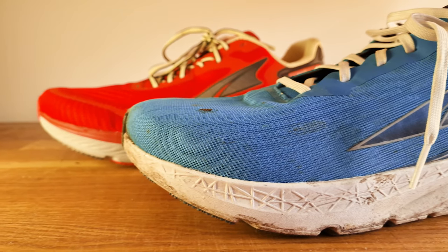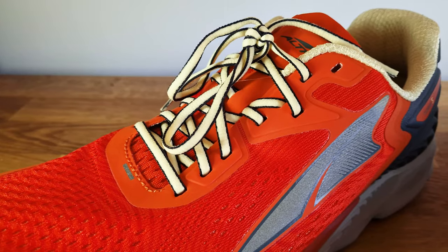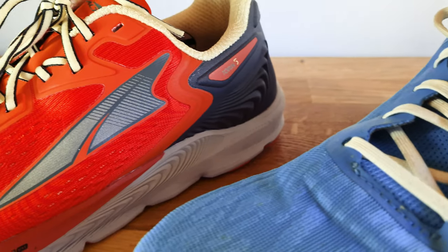With the Tauren 5, my feet get enough wiggle room, there's not much rubbing, and there's a little more room on top. What I don't particularly like about the Rivera is the heel — I can't seem to get a good heel lock in there no matter how tight I lace it, and it's quite a stiff heel counter with no support whatsoever. I think it's because of the V-shape. The Tauren has more of a U-shape while the Rivera has a V-shape. I use the extra eyelet on the Rivera, but for the Tauren 5 I don't need it — I get a good heel lock right away.